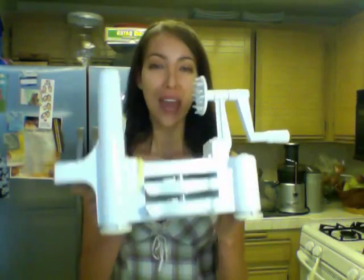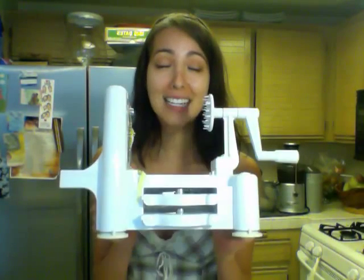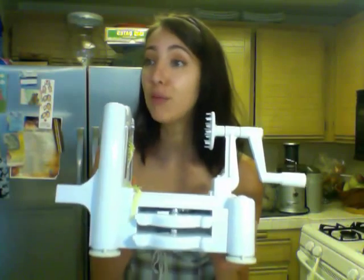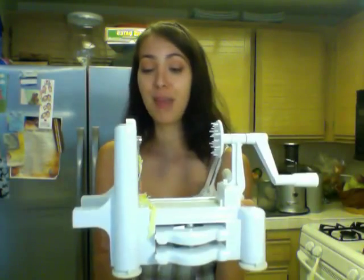I did a lot of investigation and finally found this amazing tool. This is my favorite tool — it's called a spiralizer and you can find it on Amazon. It's about 30 bucks and it is so well worth it. If you're trying to get rid of the gluten, rid of the wheat, rid of the bread, pasta, and grains, this is going to help save your life. Absolutely love it.